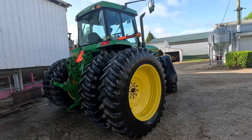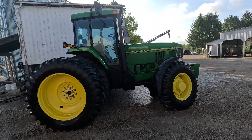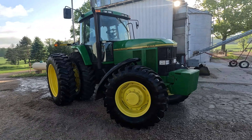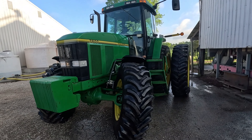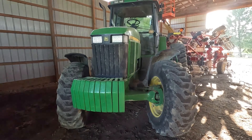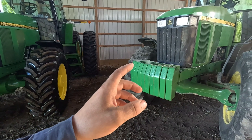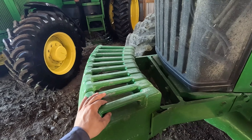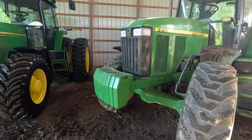I remember Scott Randall telling me when he was out here working on the 7810 — I want to say that tractor belonged to the owner of Mac Trailers, Mike Connie. I'm not 100% sure but I could be wrong. Yeah, this tractor was Mike's because we were talking about the front weights — they're not John Deere weights, they're Oliver tractor weights. Why he didn't put John Deere front weights on it, I have no clue, but it's been a good tractor.